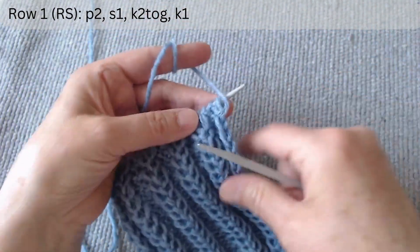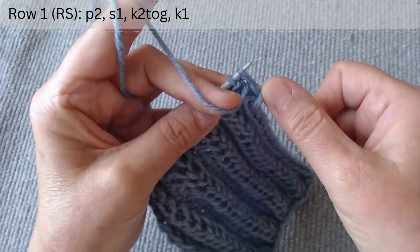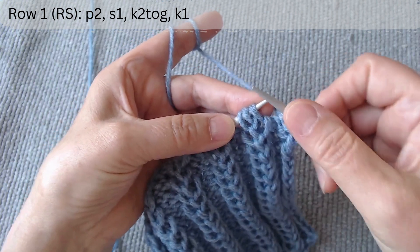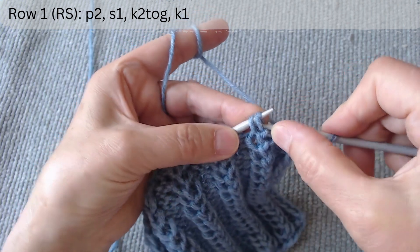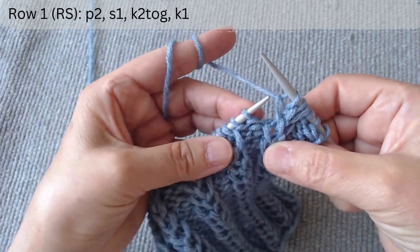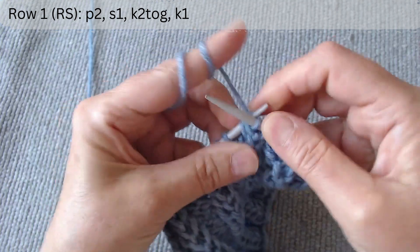The basic stitch pattern consists of five loops and two rows. The first row is on the right side. After the edge loop, purl two. Next are the main three loops. Slip the first as if to knit with the thread at the back, knit the second and third together through the back and knit the third. Again, purl two. Slip one as if to knit, knit two together through the back and knit one.